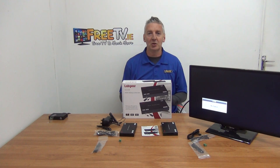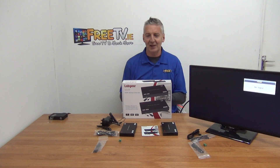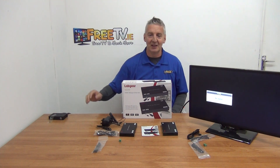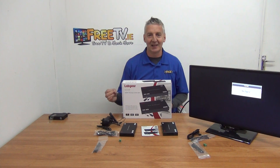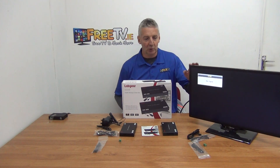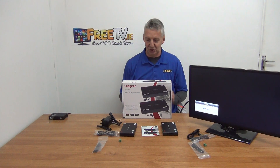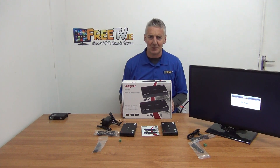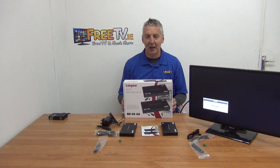What are the two services this unit provides? First, it's going to take the output from your HD box and send it up to 40 meters away over a Cat5 cable. Second, in the remote location, it's going to allow you to actually change channels from that location. So it's a pretty standard product in terms of what it does.